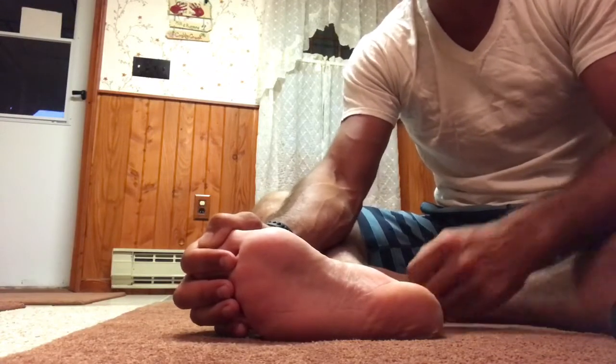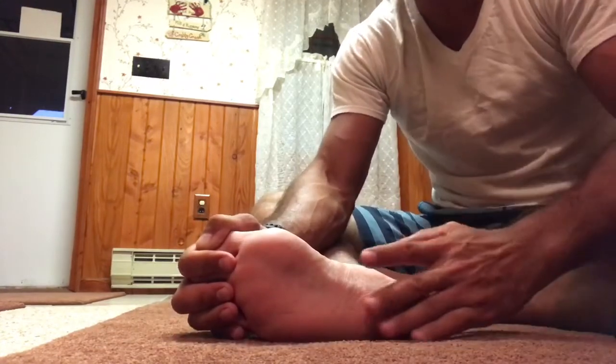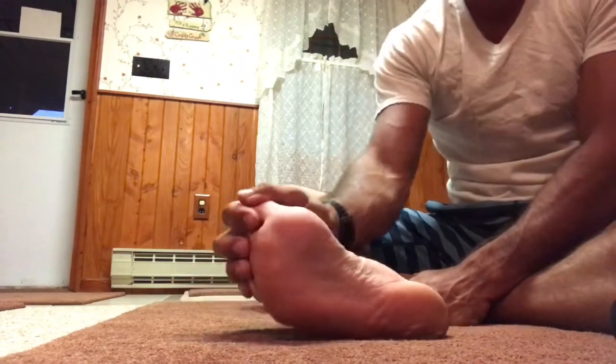The plantar fascia seats into the calcaneus. What we don't always realize is that those fascial connections go all the way out into the digits of the foot.